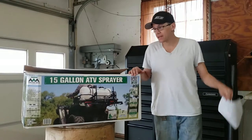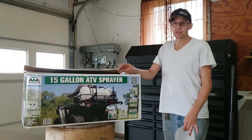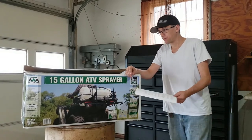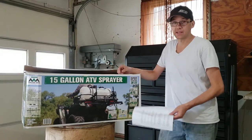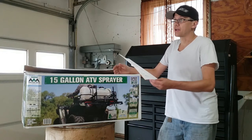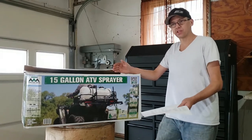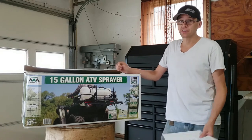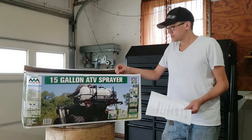Welcome back to the channel. Today we're going to find out if this Master Manufacturing sprayer I got on Amazon is the best sprayer for the money. I need a sprayer for my yard — we moved and my yard is garbage, it's all clover and dandelions, and I want to make it look nice. I bought a drop spreader but the chemicals to kill the weeds just aren't sticking and aren't really working.